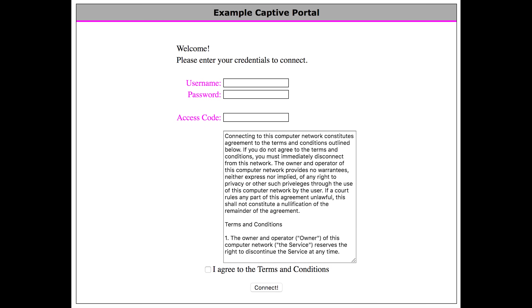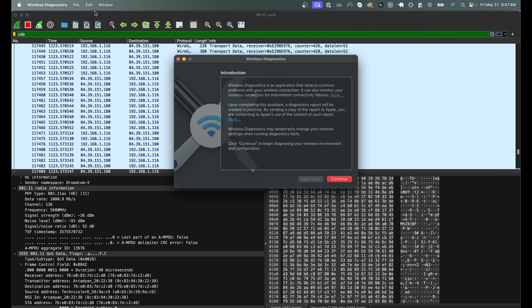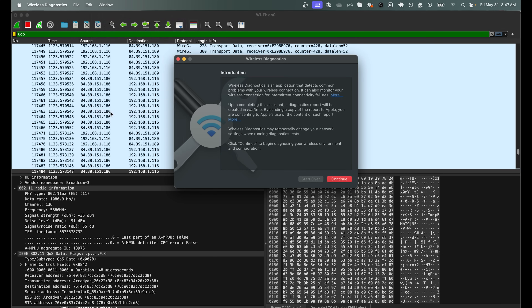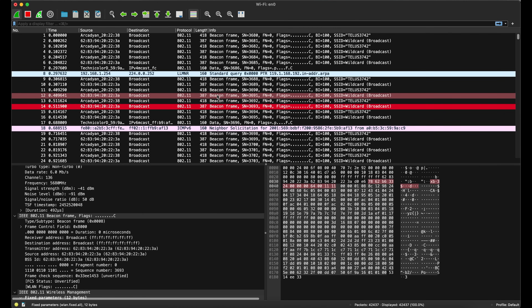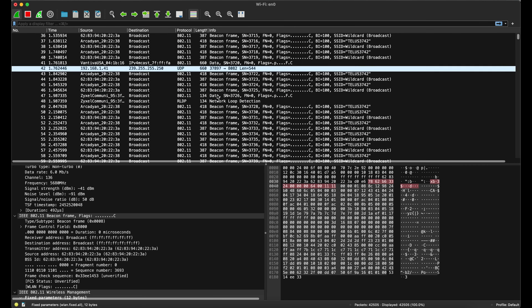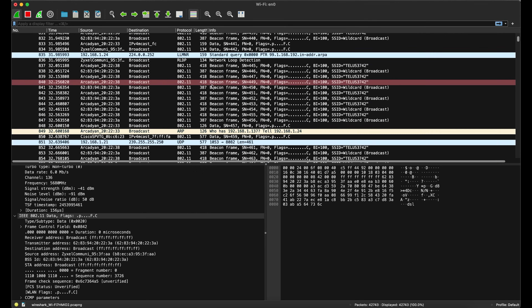The other misconception I had is with those captive portals that you sometimes see on public Wi-Fi networks. Those provide absolutely no security to end users, and you would never need to finish one in order to sniff a network. That gets to the third thing I did not know about packet sniffing: it does not involve connecting to a Wi-Fi network. It simply involves setting your wireless adapter to monitor mode and putting in the frequency of the network — no connection required, although you will not obtain much useful information without the password.